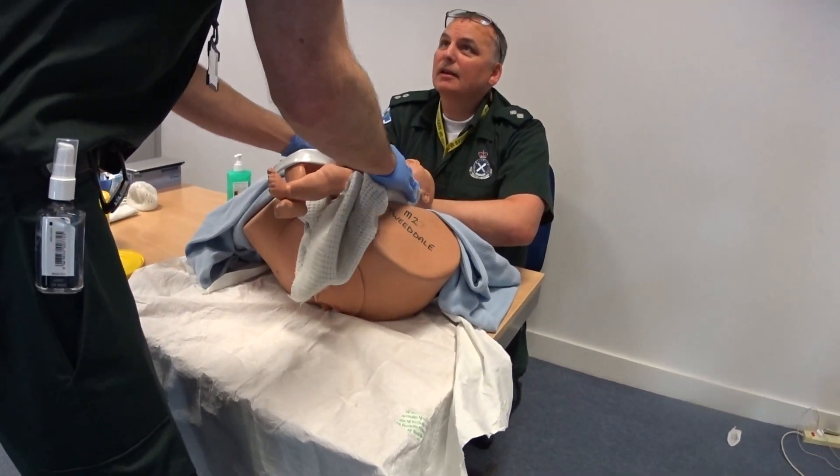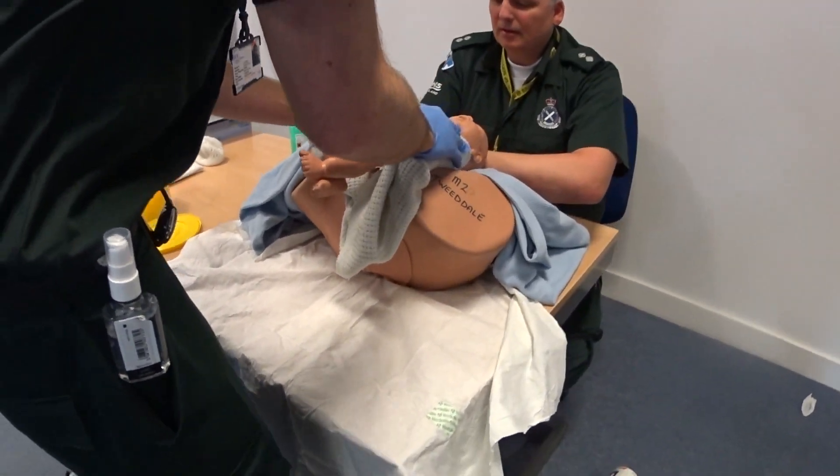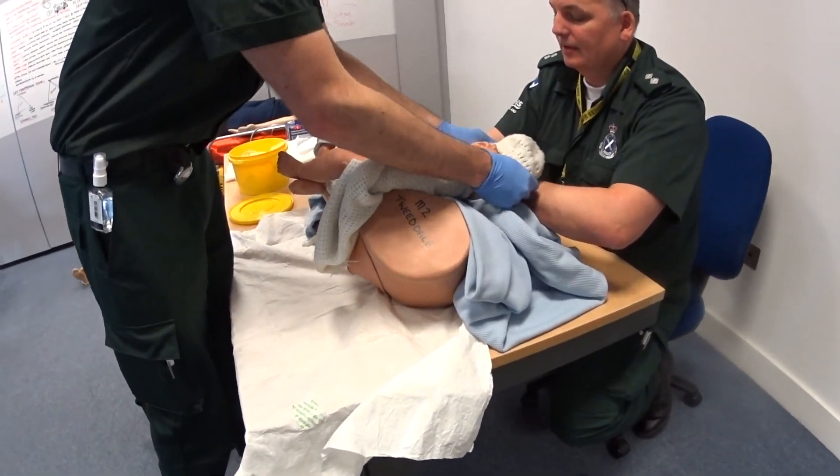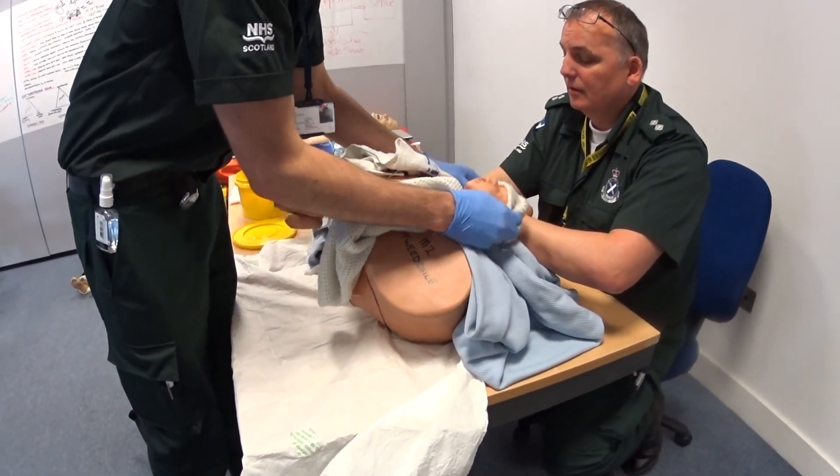Are you expecting a boy or a girl? I'm expecting a baby. Well, congratulations. I'm going to pop a hat on the baby, just to keep it warm.